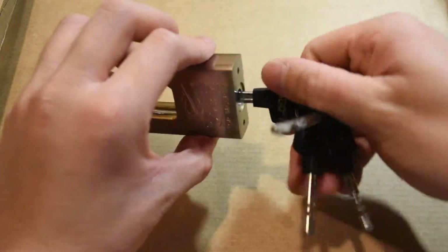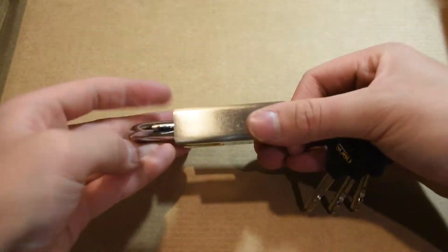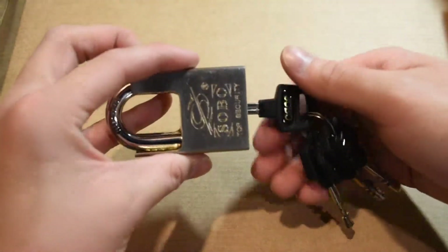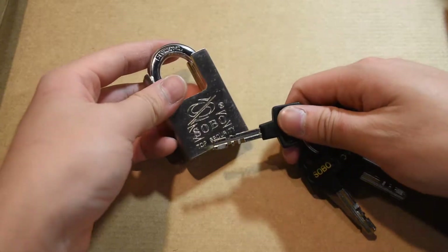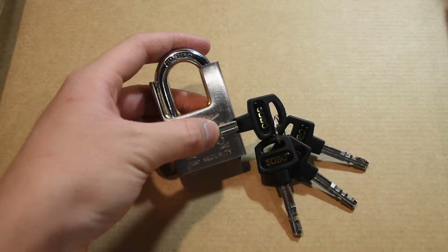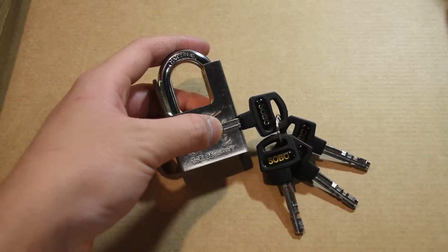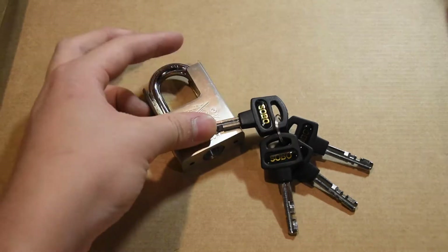It is a fairly resistant lock to picking — it is a very nice one. Sobo, beautiful lock, it really is. Definitely recommend it for security — it's not bad at all. It's very solid. Please keep your picking legal and I'll catch up with you guys next time. Peace.